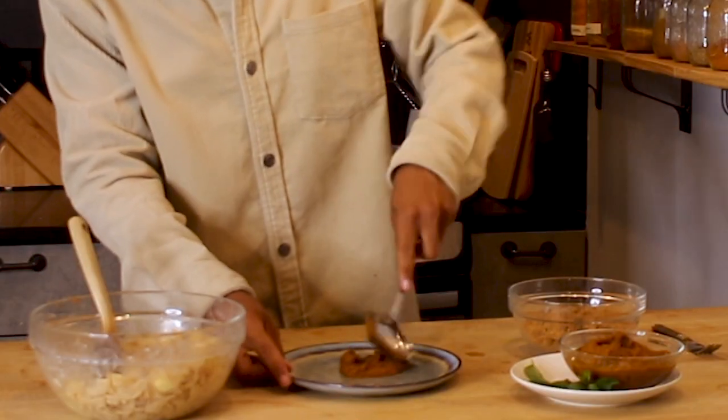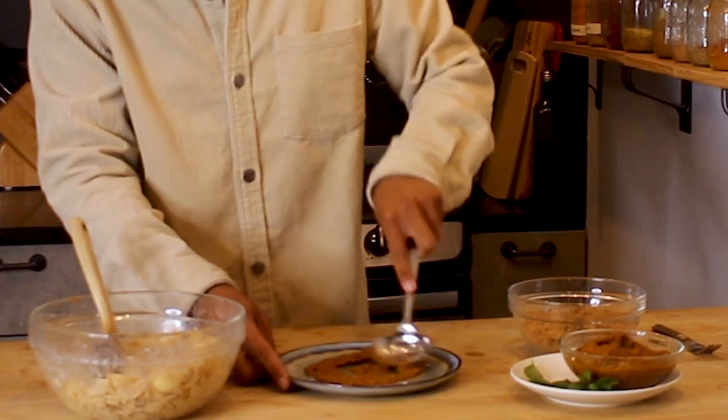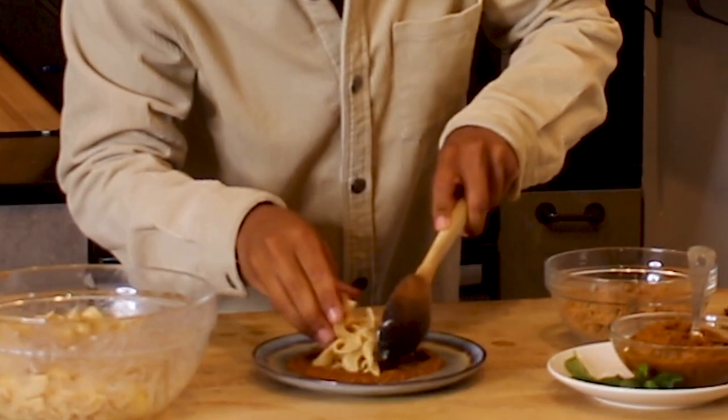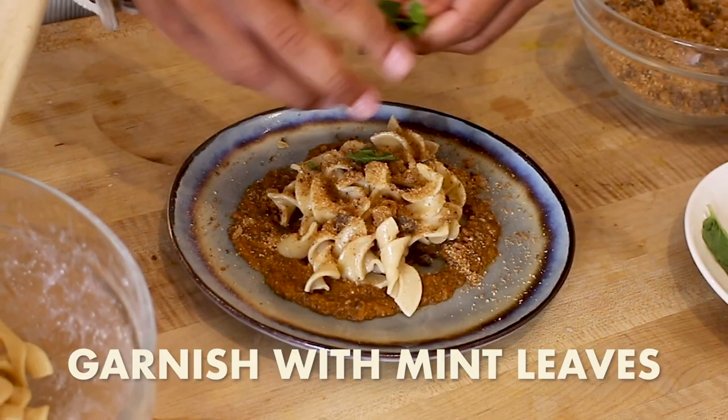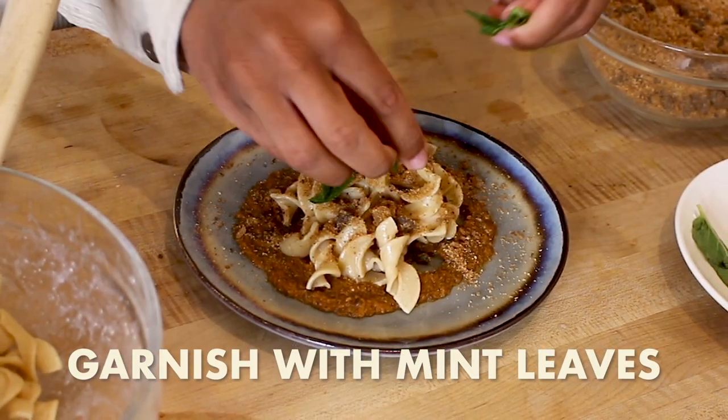I have my pumpkin chocolate hummus — I'm going to put it right in the center of my plate and spread it out. I'm going to add our pasta noodles right in the center, then add my crumble and some mint leaves right on top. I'm pretty pleased with what I made out of those five random ingredients — a delicious dessert pasta you can try at home.